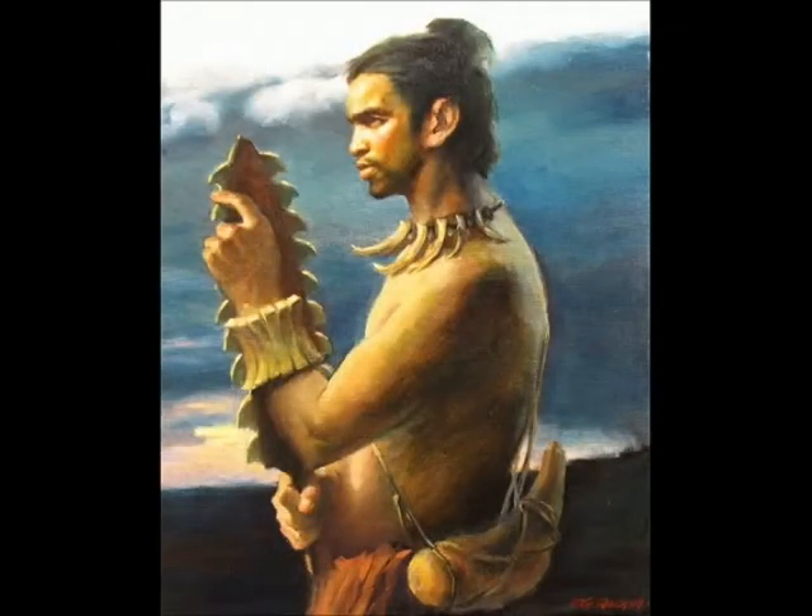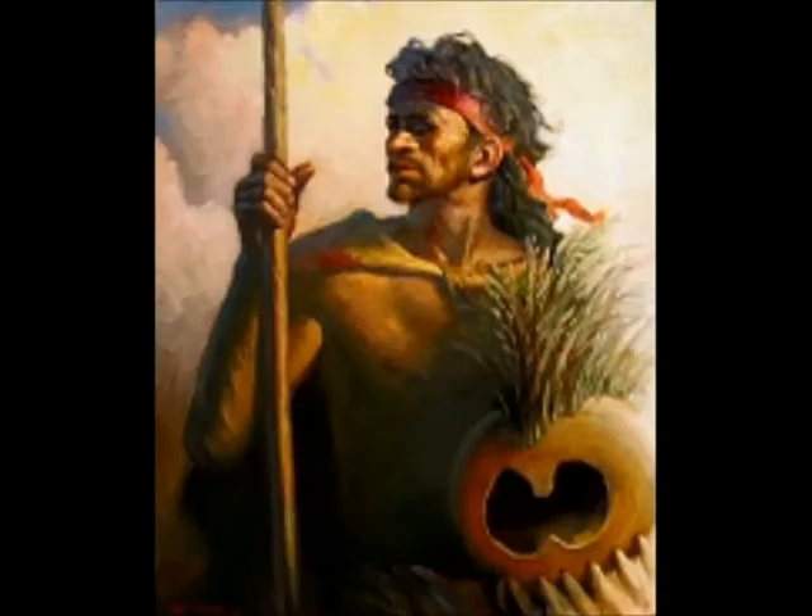So I can do better and better paintings to show the people. You capture the ancient images from before there were cameras and things like that. You capture that onto your canvas and let the world know about Hawaiian culture this way. Right.